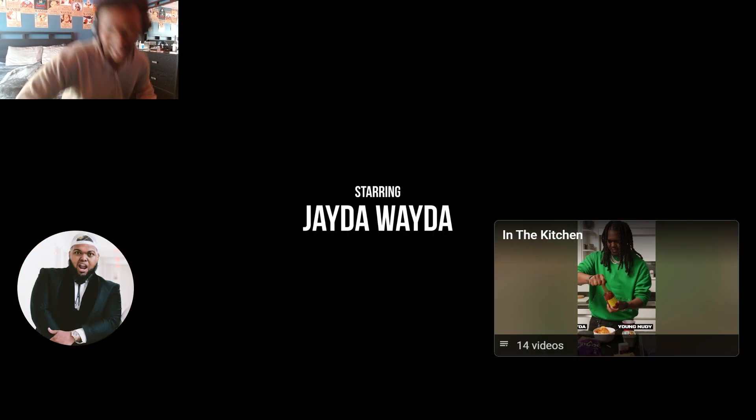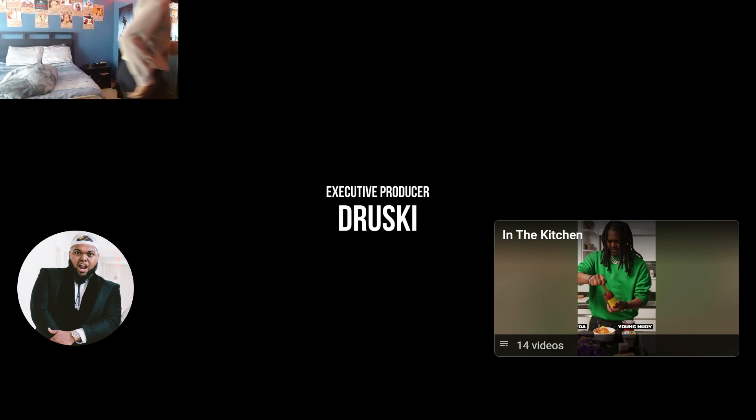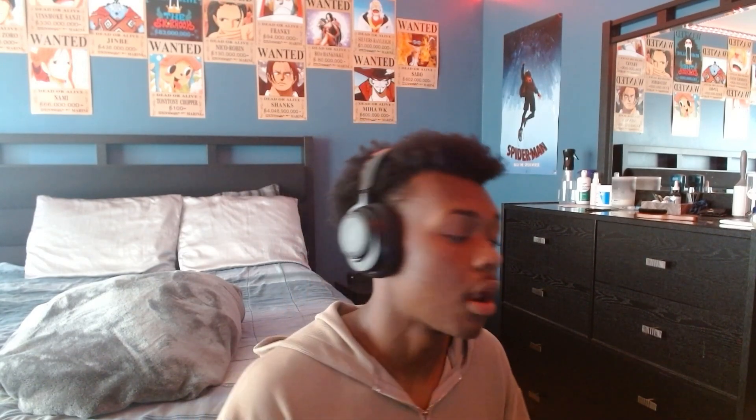Thanks for watching. I don't want you to go. I hope y'all enjoyed the video. You know, Jayda Wayda is a five-star chef, she'd be cooking it up for real, she was really throwing it down. Shouts out Jada, shouts out Druski. But I hope y'all enjoyed the video, let me know if y'all want more reactions. I'll catch y'all later.